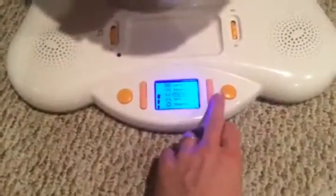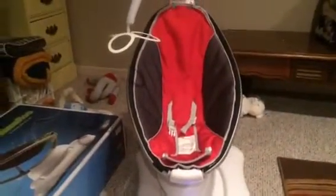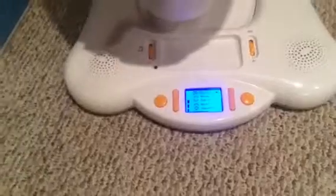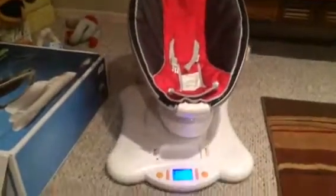It has several different settings. You can change it to be like a car ride. Everything seems to work just fine. It does have an auxiliary input we never really used.